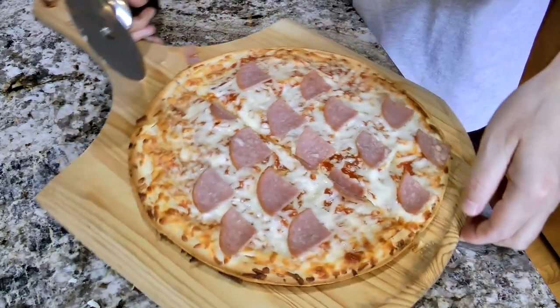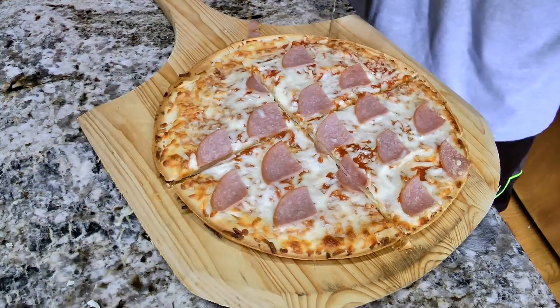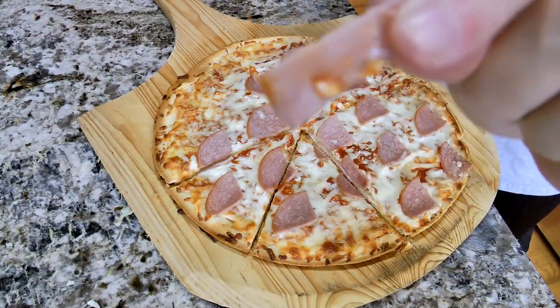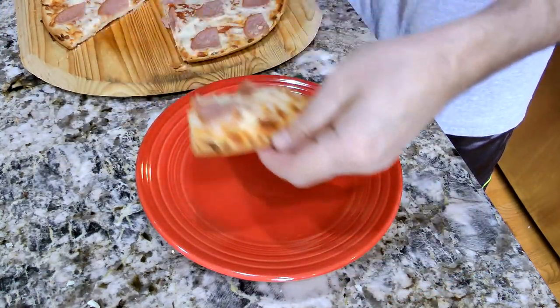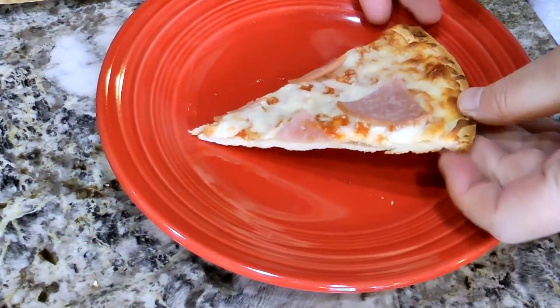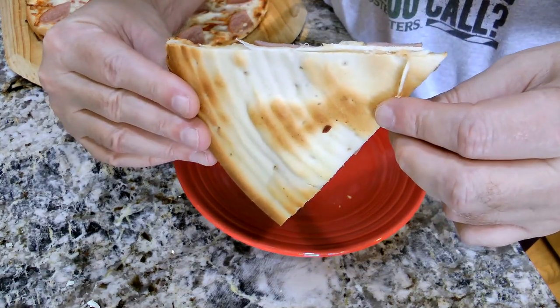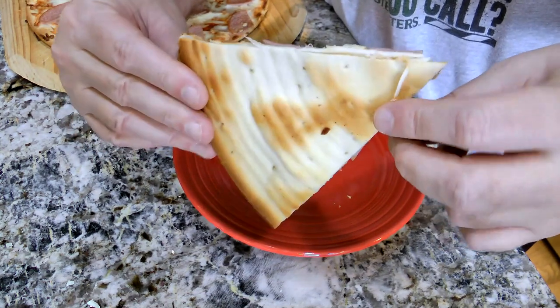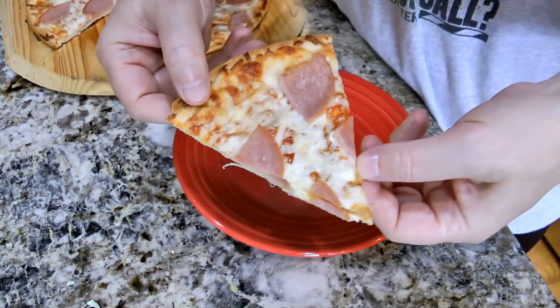It cuts fairly easy. Look at that Canadian bacon there. Slide that aside and put a piece on the plate. It is very thin — not used to this thin stuff. Let's take a look at the underside — that's pretty well cooked. Yeah, that looks fairly good. Just thin, thin, thin. It has a good smell to it, smells like a well put together pizza. Let's give it a shot.